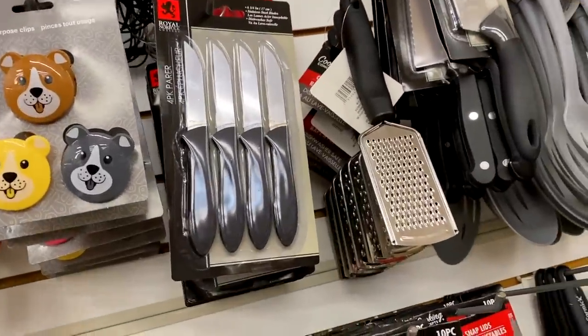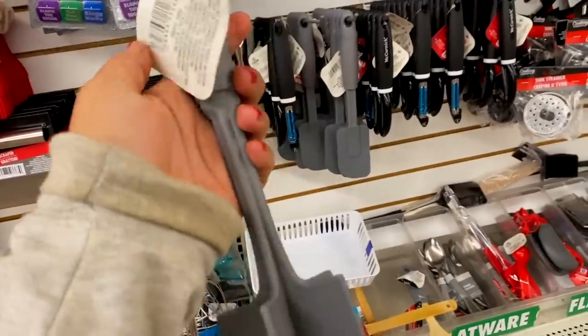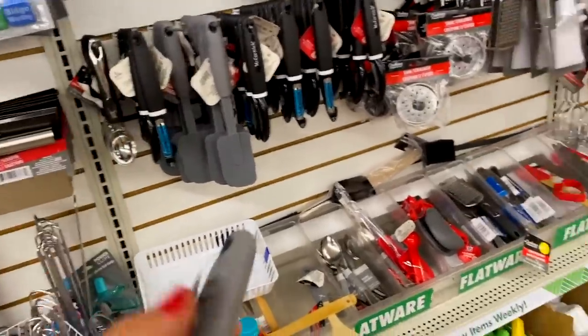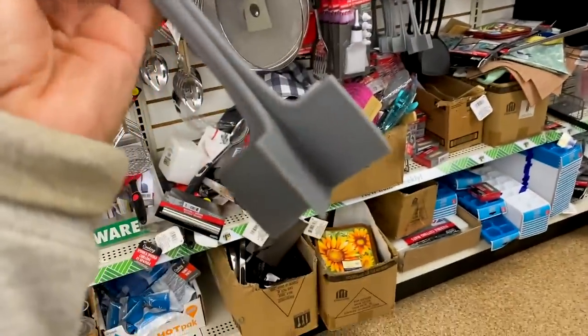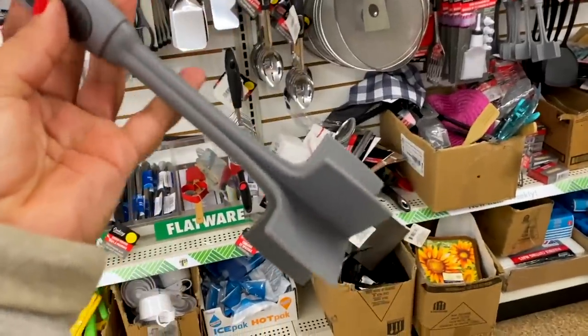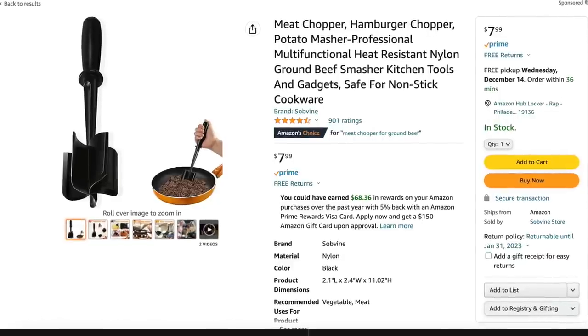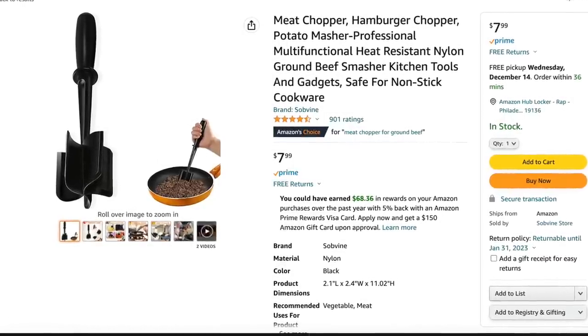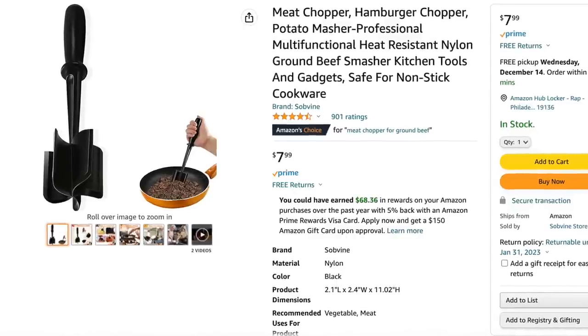Another useful find that I see talked about a lot on TikTok and as an Amazon must-have is this meat chopper. It's great for ground beef or ground turkey for making tacos or pasta — it grinds the meat up super fine. I definitely think it's a better deal at Dollar Tree for just $1.25 versus $7.99 on Amazon. If you see it at Dollar Tree, definitely pick it up there. Don't order it on Amazon.